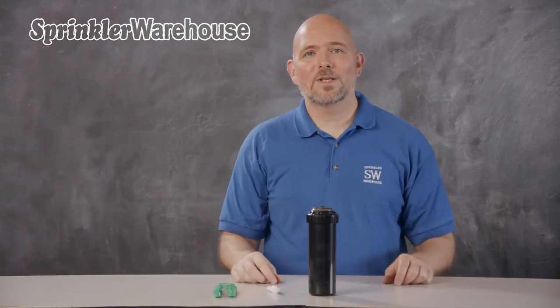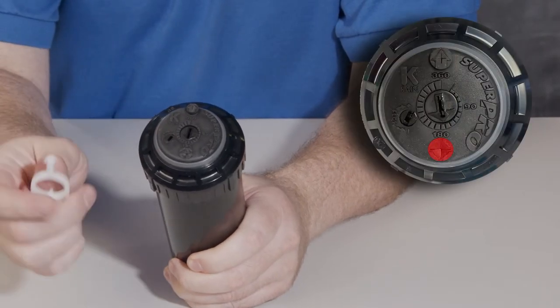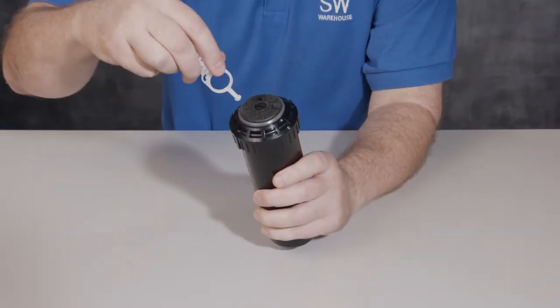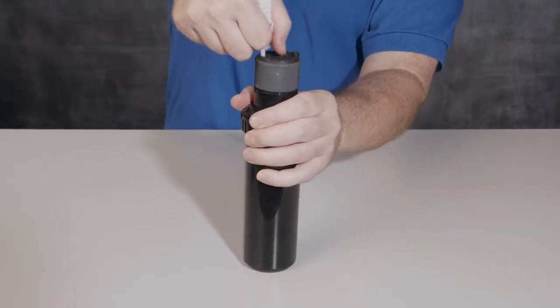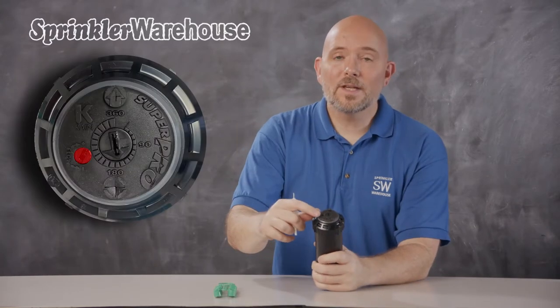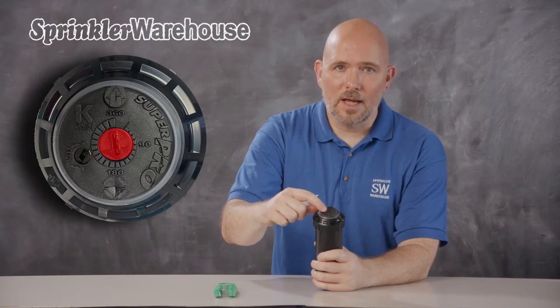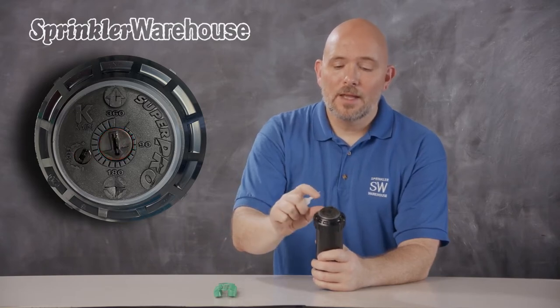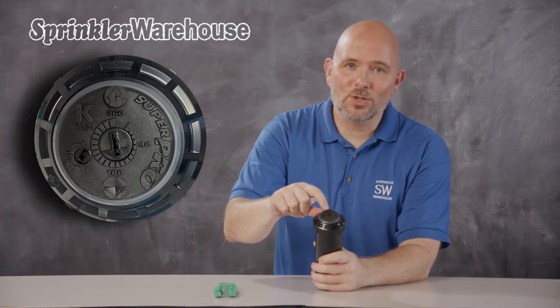Let's talk about the various adjustments. Looking at the top of the rotor, this is the pull-up slot. Put your tool in like this, turn, and pull up. This is your flow shutoff slot. This is your arc adjustment slot — it's where you set your pattern. And this raised area right here is where you access the nozzle retention screw.